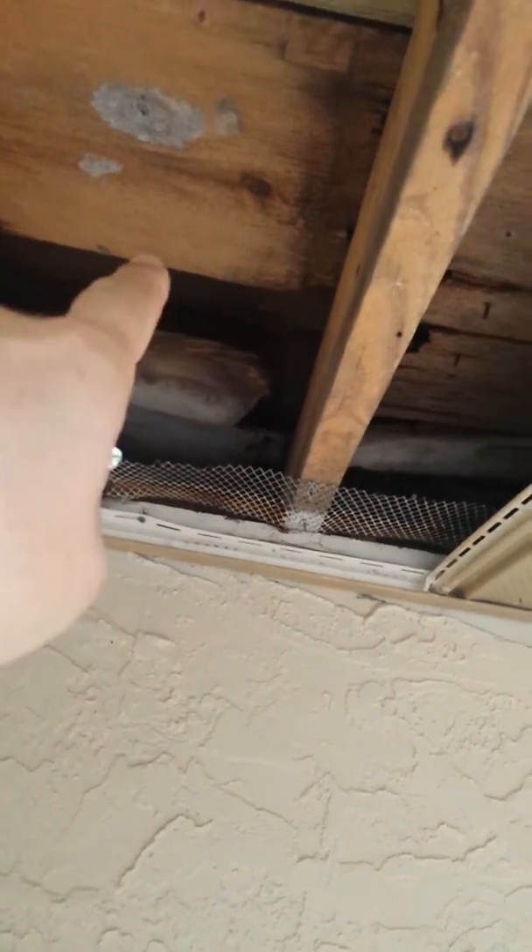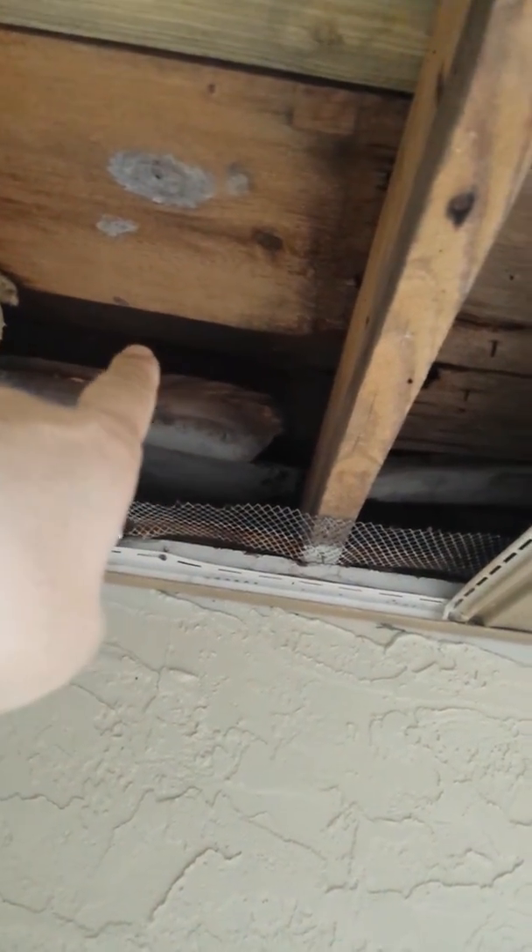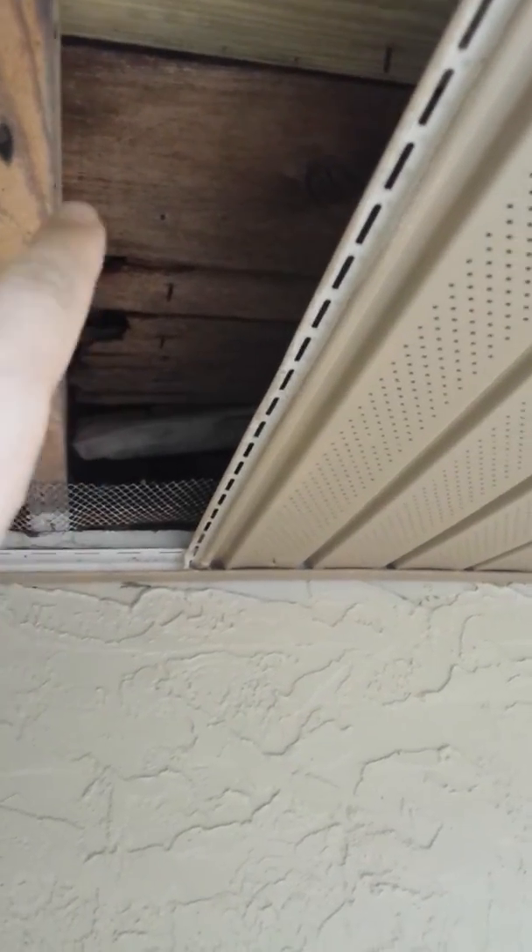Old roof, new wood is on top of it, but you can see they clearly had moisture problems previously. They've done some repairs around here, but they actually failed to replace this piece which is around the corner.